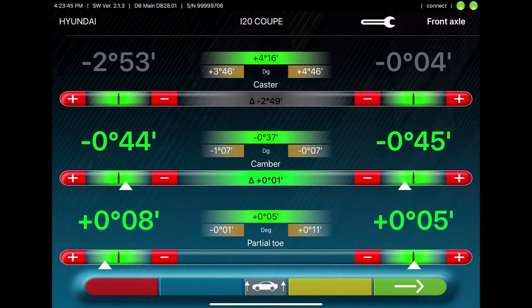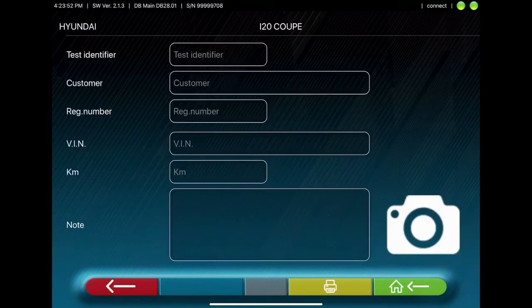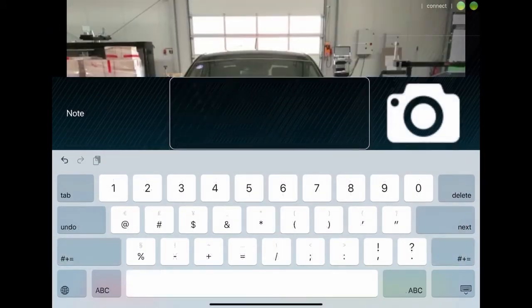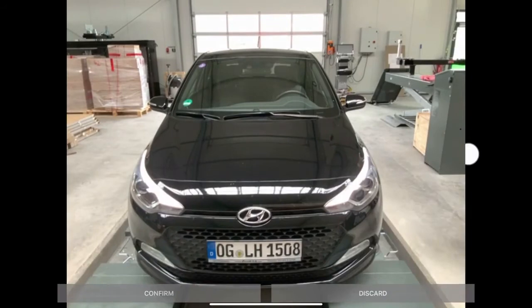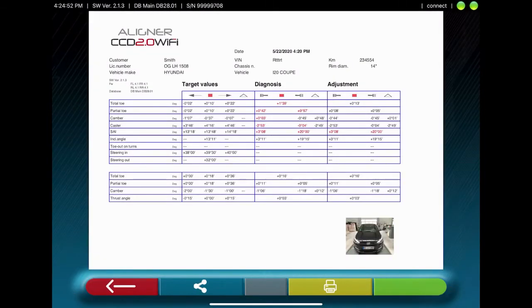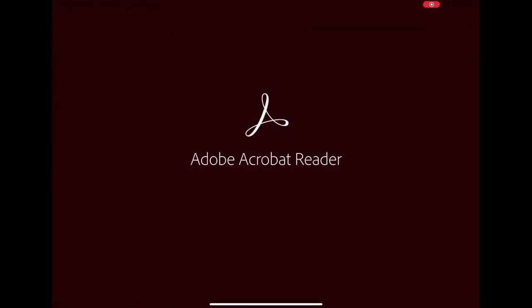Once all the values are green, you can press the green arrow to move forward. Here you'll see the adjustments and the diagnosis values. Next, you can enter the customer's data, and you have the ability to take a photo of the vehicle, which is later shown on the printout. This printout can be sent by email, or you can store it if Acrobat Reader is installed on the tablet.